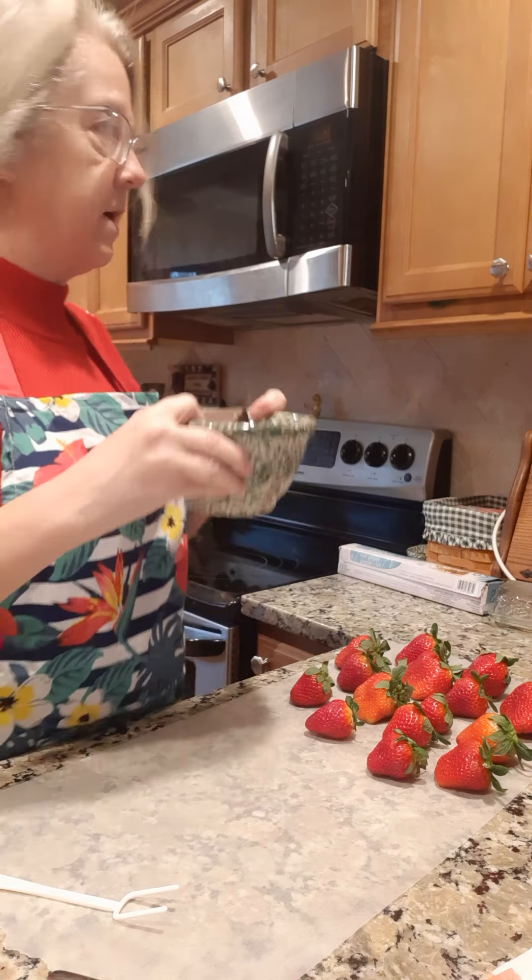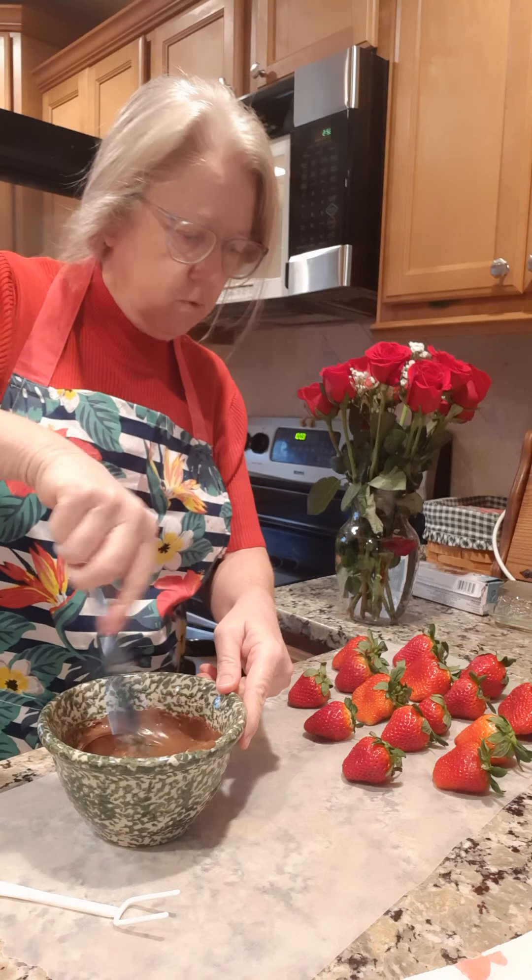What you want to do is wash all your strawberries, wash them off, and then set them on some paper towels and dry them really good. Pat them with some paper towels because they've got to be really good and dry in order to dip. I think the chocolate is about ready to dip.